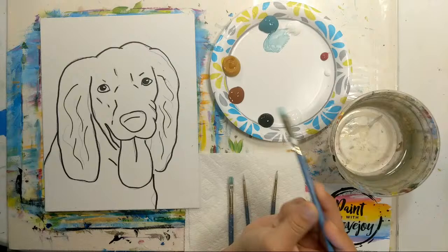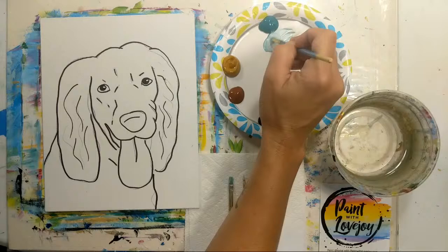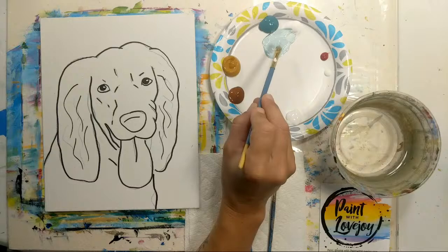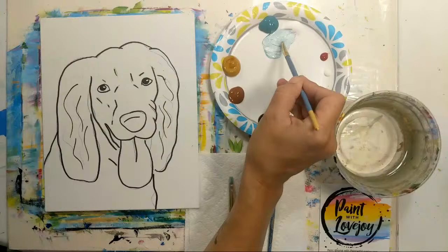We're going to start with our background color. Since I'm on a small canvas I'm using a smaller brush, but feel free to adjust brush size as needed. To make our light teal, I started with white and then slowly added a little bit of pigment. You can go lighter or darker than what I'm using. We're going to cover from the edges of the lines out to the edge of the canvas.